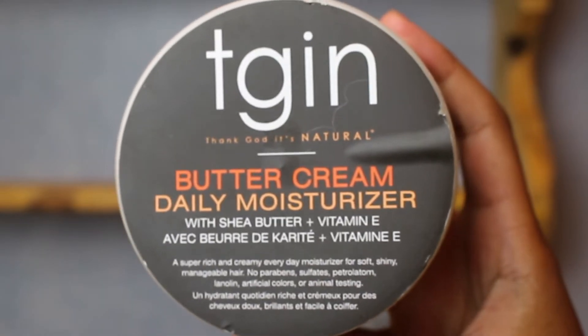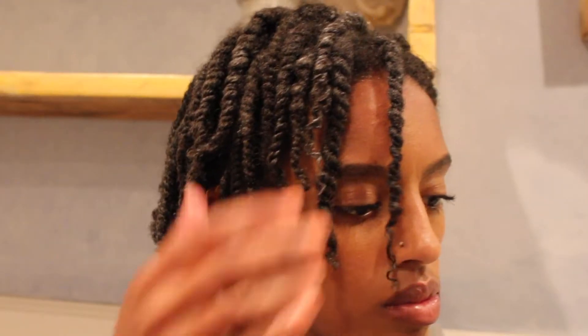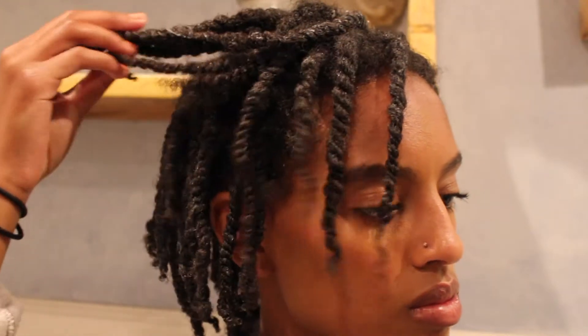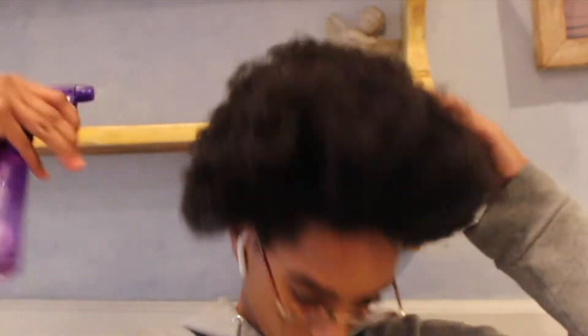Since this recording is after this video was filmed, I can tell you that I really like this product. I think it's very moisturizing and thick and it really sticks to my hair, and I didn't have to re-moisturize for two days after this, which is really good because I usually have to do it the next day.